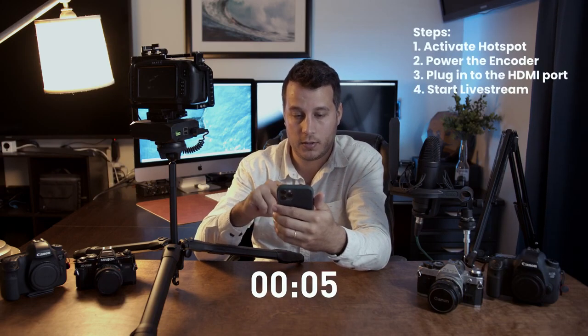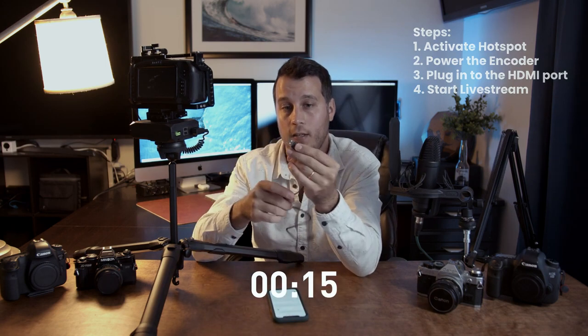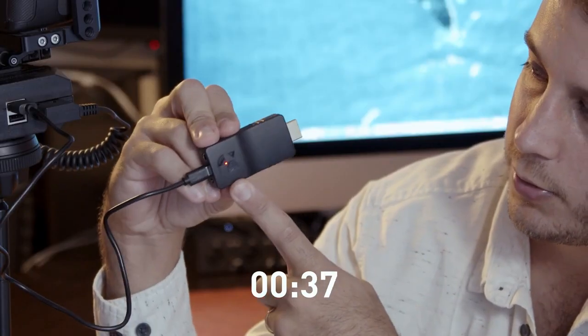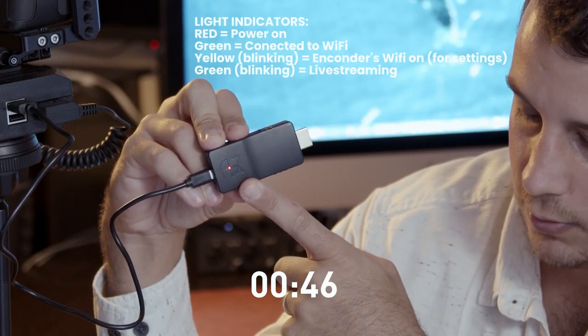The first thing I'm going to do is access my phone and start the hotspot connection. Go to personal hotspot — all right, it's good to go. Now the first thing I'm going to do is plug in the power cable to the encoder. You should do this first because some cameras, like this one, do send power through HDMI but it's not enough, so you should power it straight to a battery pack.